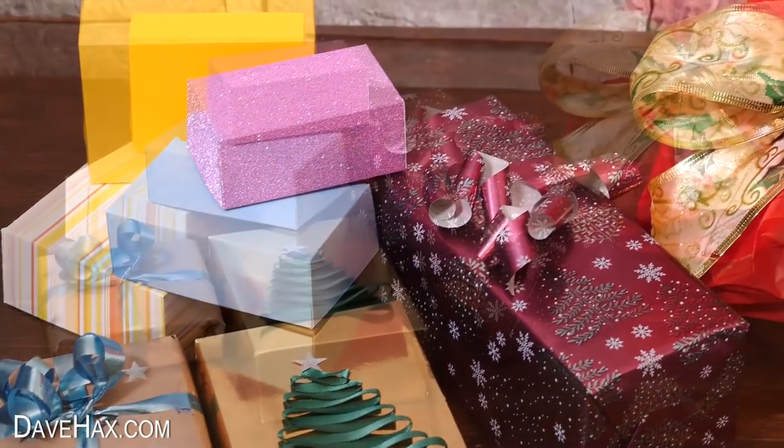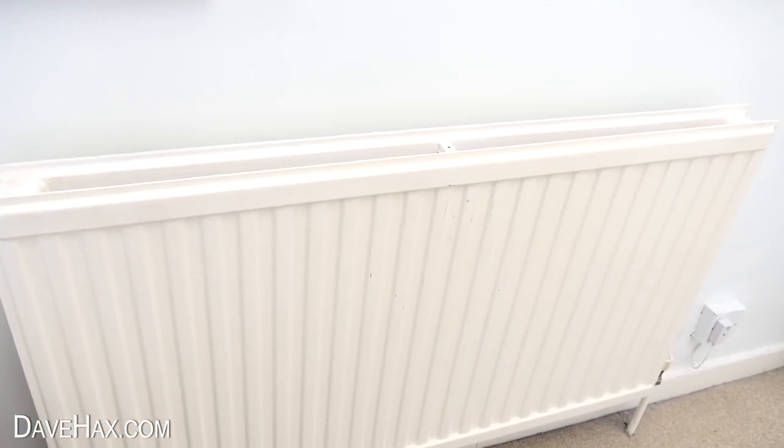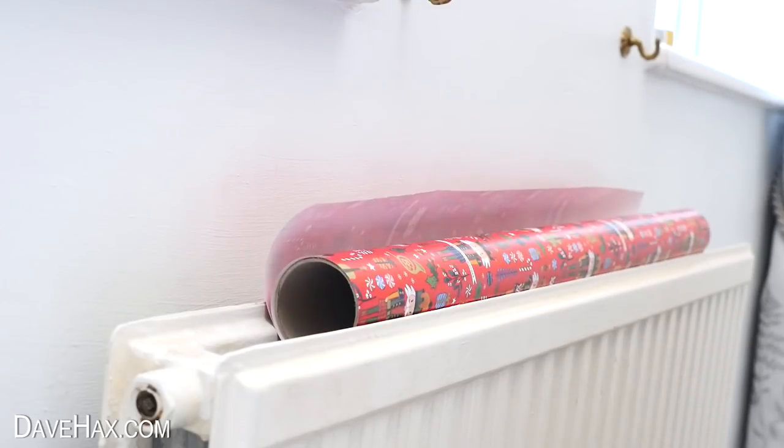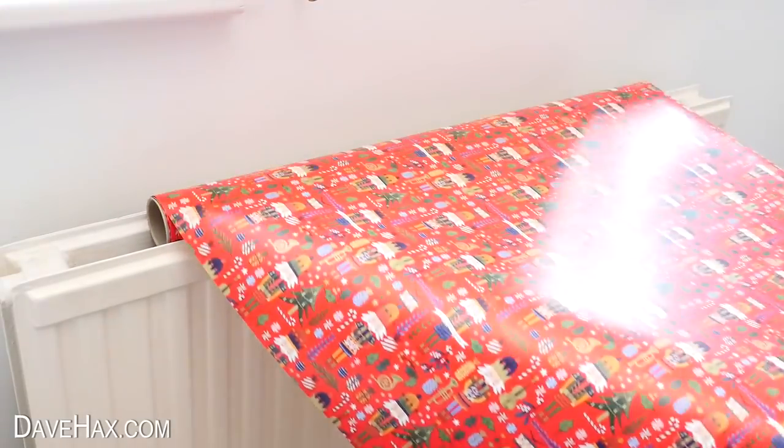Today I'm going to show you some really cool gift wrapping ideas, perfect for Christmas. You can use a radiator like this as a handy wrapping paper dispenser. Just sit a roll on top and pull out as much as you like. The radiator holds it in place.